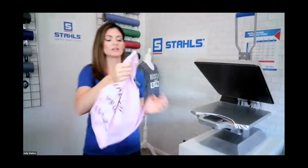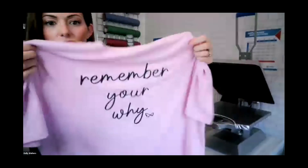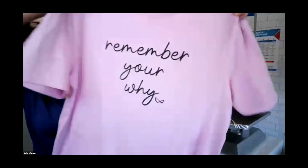The Elasti Print with that tactile feel is really what you're seeing in retail right now — that's a great look. You can see how it's stretching without any type of distortion in the logo.